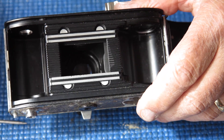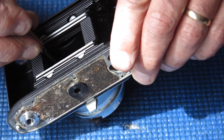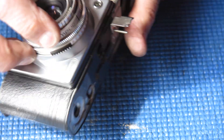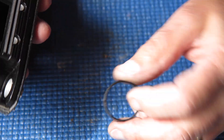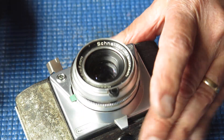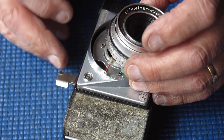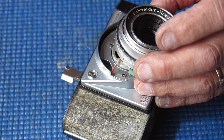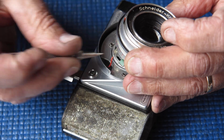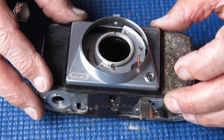I was able to get that retainer ring loose using the doctored circlip pliers. The secret to getting the ring to come loose was to apply some solvent to melt the paint that was effectively locking it in place. With luck the shutter should lift off now — and it does. The flash contact is held with a single wire and a screw-on contact. Kodak later did away with that screw and just had a simple soldered contact instead.